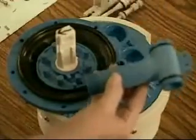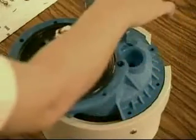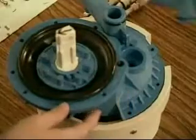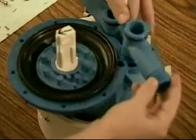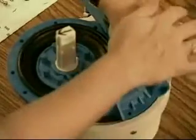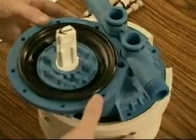Reinsert the outlet T, which is the longer of the two, into its seat on the left. The threaded fitting should be pointing down and an arrow pointing away from the water motor should be visible. Reinsert the inlet T, which is the shorter of the two, into its seat on the right. Its tab should sit behind the tab on the outlet T.